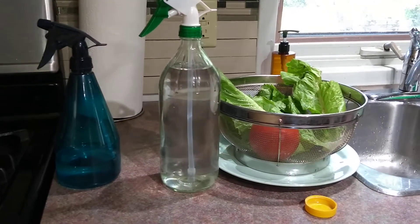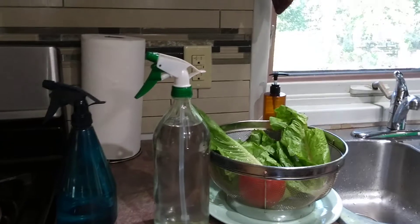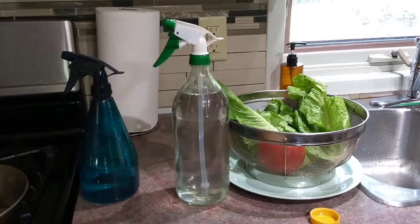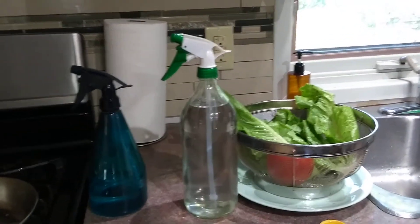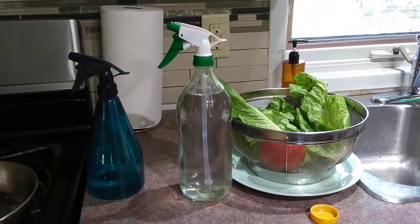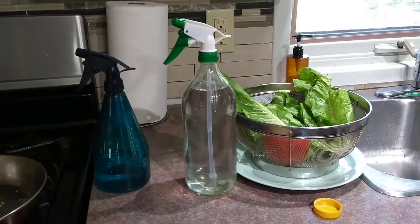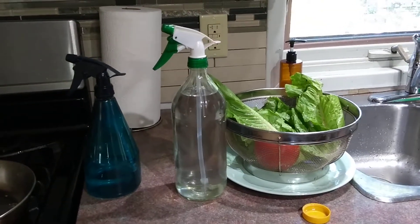This is what I keep around to spray down my veggies and fruits before I use them, and also to wipe down my counter tops. So get yourself a glass bottle and keep it handy to spray down your fruits, veggies, and counter tops.